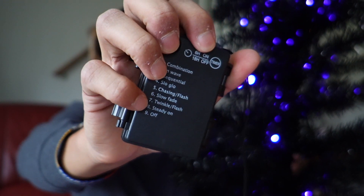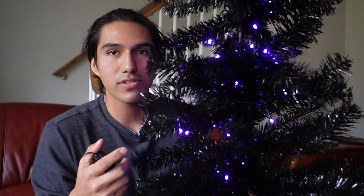This is the eighth mode on the list. If I press it, it completely turns off for the ninth setting. When I press it one time, this is going to be combination — a combination of all the different modes. The first one is wave. When I click to the second one, it flickers on and off, giving it a nice glimmer.